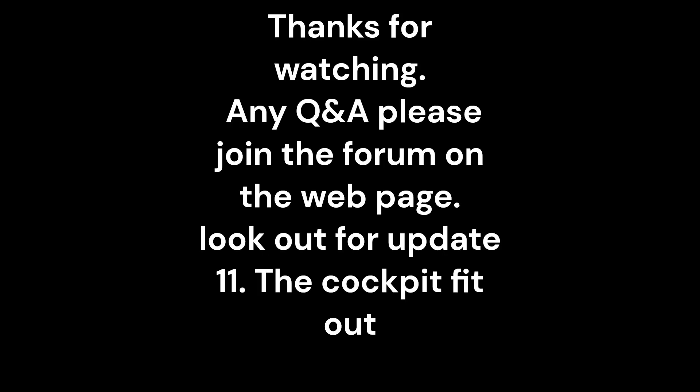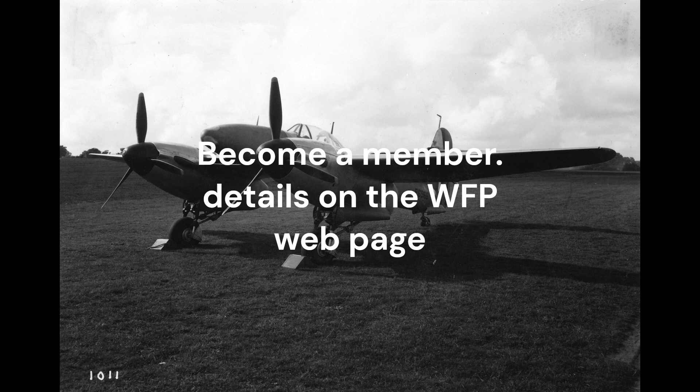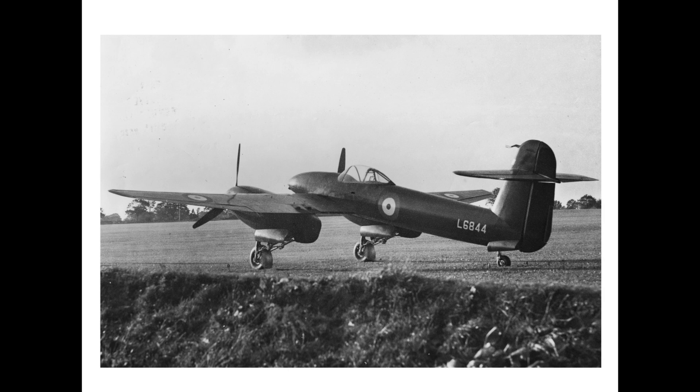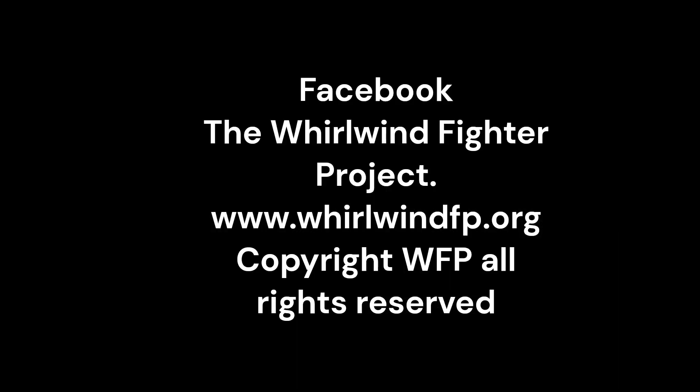The Whirlwind Fighter Project is a not-for-profit charity run by a group of dedicated volunteers. If you feel you could assist in recreating this iconic WWII fighter, please visit our Facebook and web pages. Any donations can be made through our GoFundMe page.